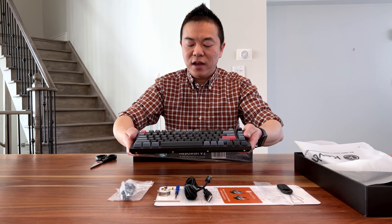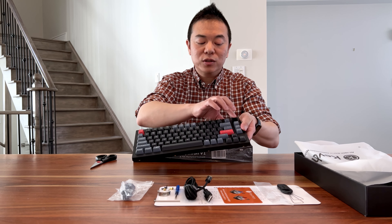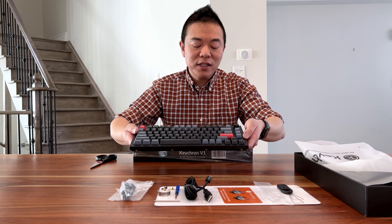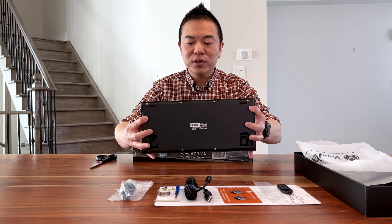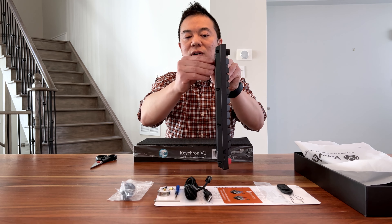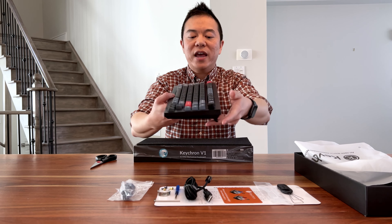The carbon black is basically matte black. The keyboard has the Windows keys, the option key, and the control key. It has a row of function keys, the knob — which can also be pressed — and you have a page up, page down, and a home button, plus the arrow keys.